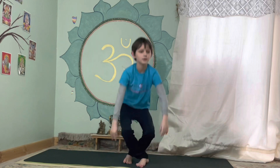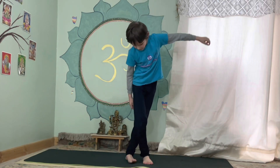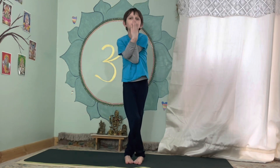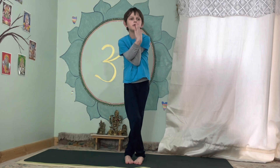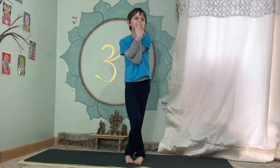Next, we're going to do the eagle. Put your feet like that for the eagle, put your hands around and do this. Hold for five — one, two, three, four, five.